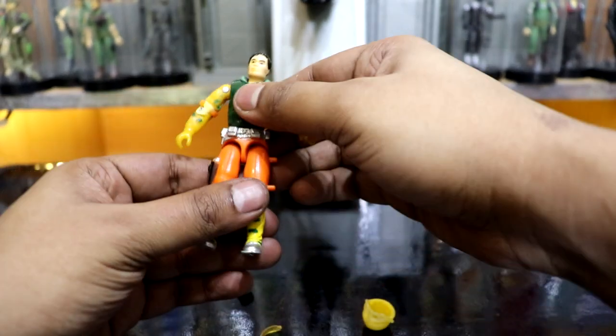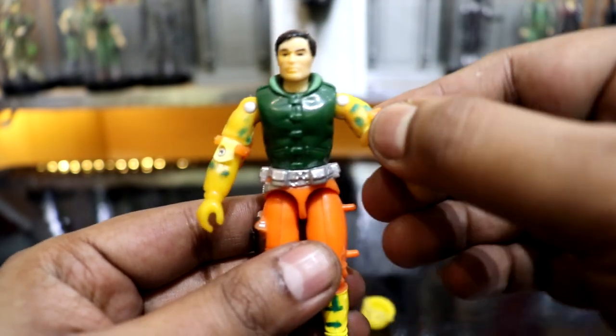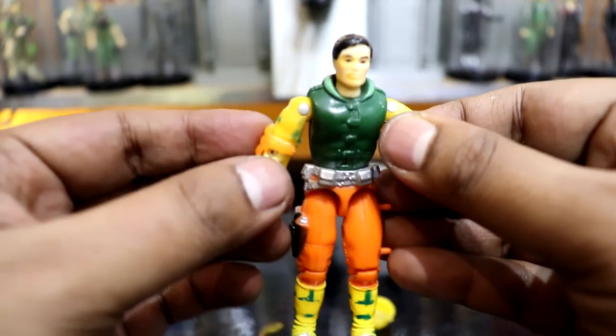Also missing from his Indian accessories was his small firearm. Lastly, these two elbow paddings, which are translucent orange and are a firm fit.